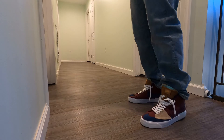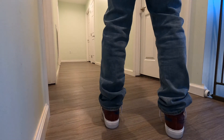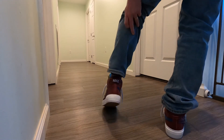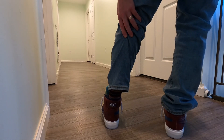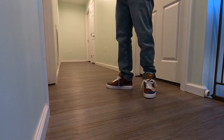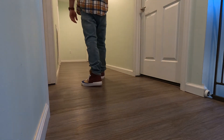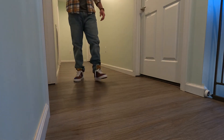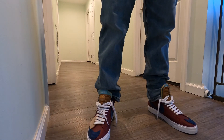I gotta tell you, they are extremely comfortable and I love the look of them. You guys will have to let me know what you think. At the price point of $95, I think it's a great deal. I am very happy with this purchase. Let me know what you guys think, and have a wonderful day.